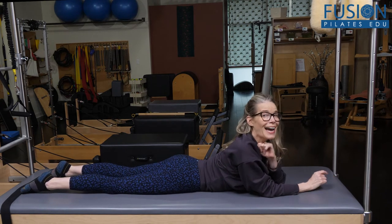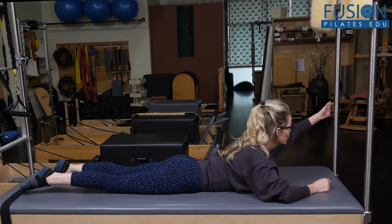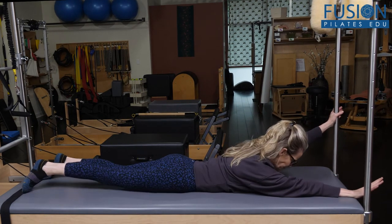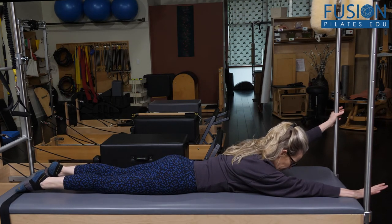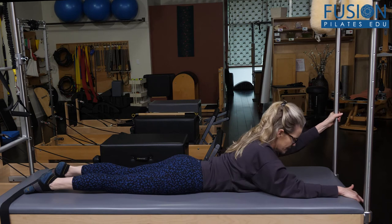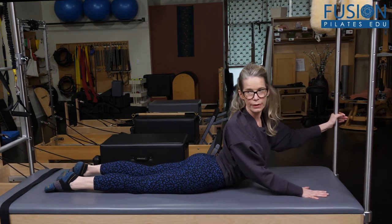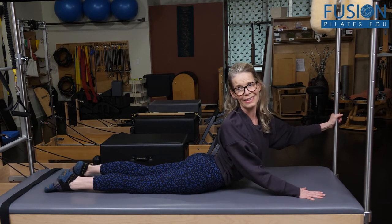To add on the rotation: I'm going to start with one hand on the bar, the other arm long, pull myself forward, press into the mat, and then rotate towards the side where my hand is down.